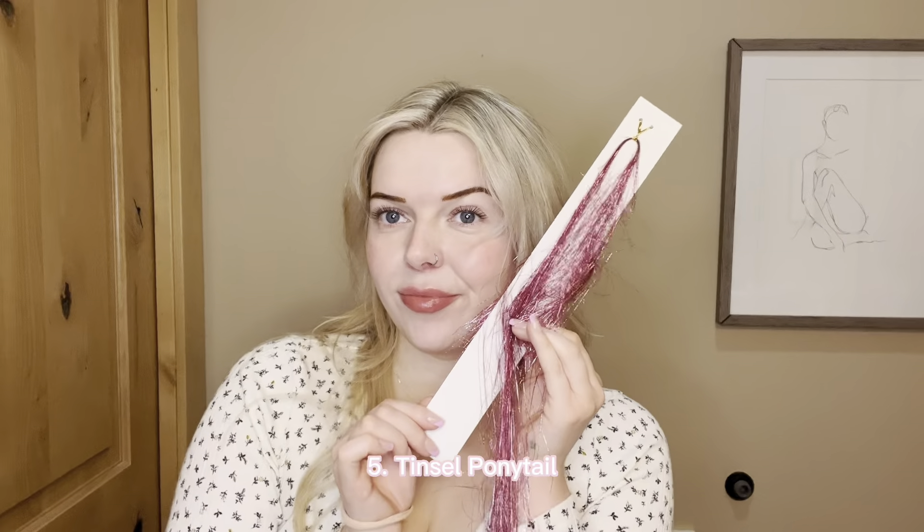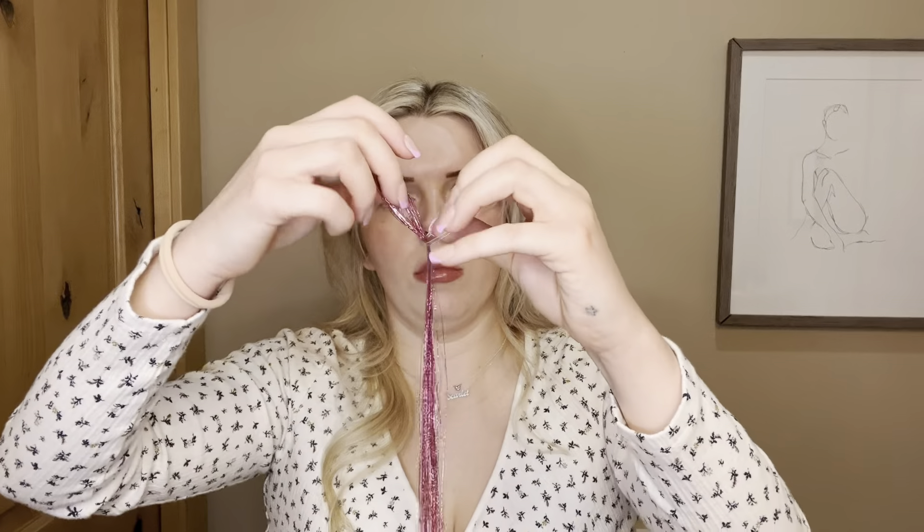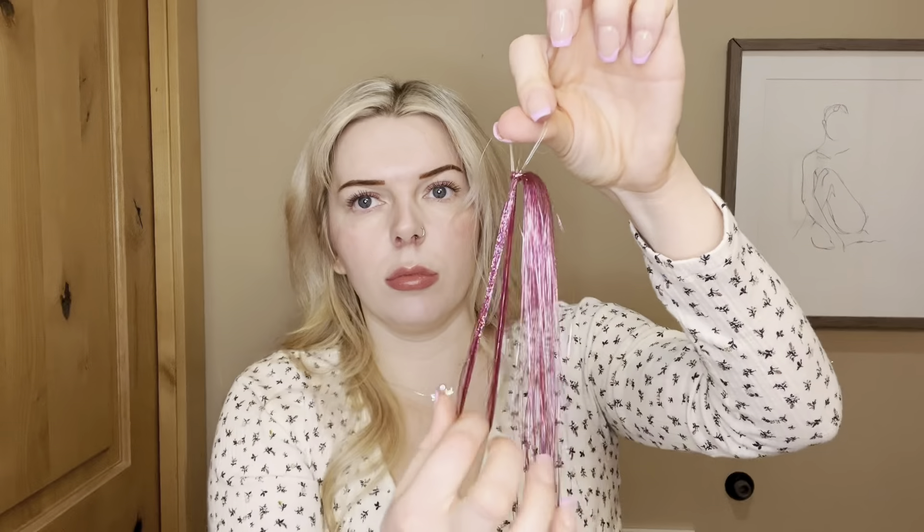For my last hairstyle we are using some hair tinsel — obviously I had to choose pink. I'm just looping this hair tinsel on a clear hair elastic and then tying off a little section in the front of my hair with it. Then with that front section I'm dividing it into three pieces and french braiding it — this is a really loose, kind of messy french braid.